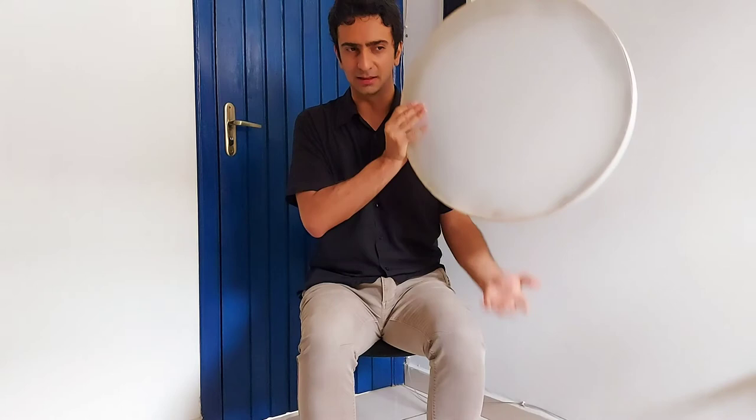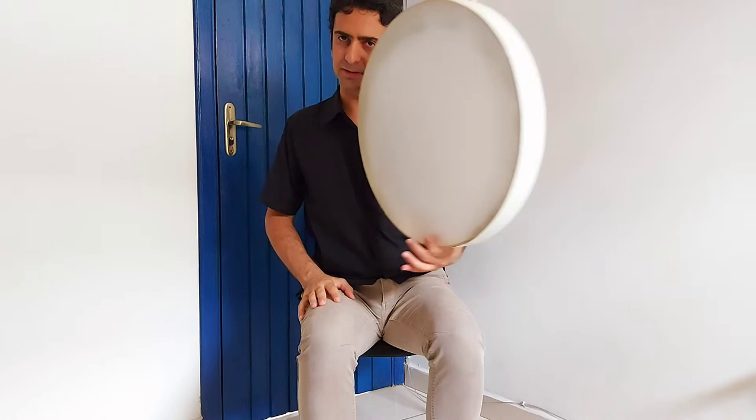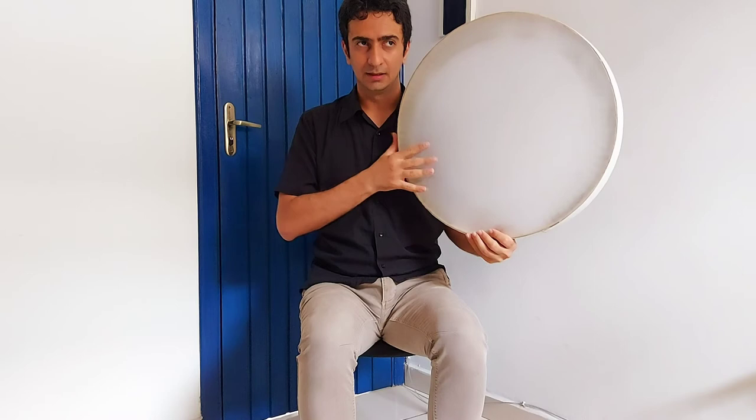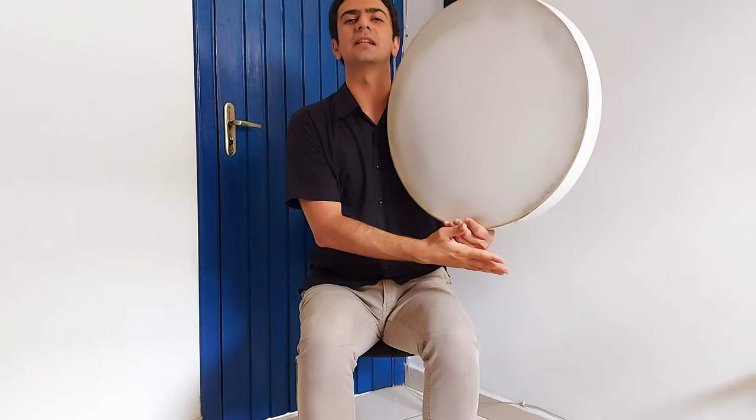Do not feel disappointed because it takes much longer time to fully make it sound. I use my left hand to grab the instrument. As you see, my thumb is locked here and my point finger helps my thumb to control the instrument. Like this.